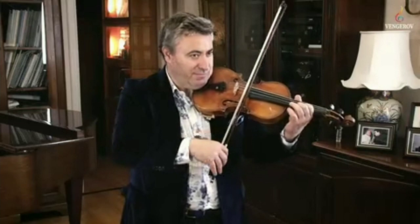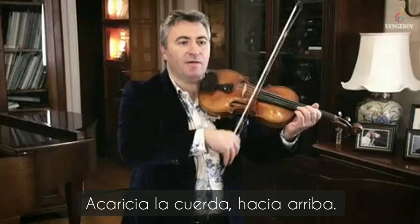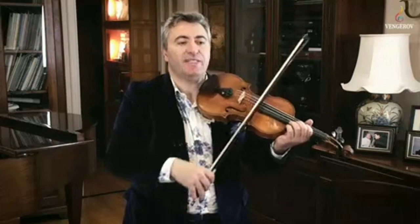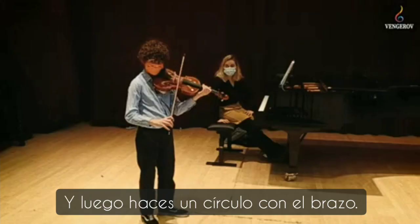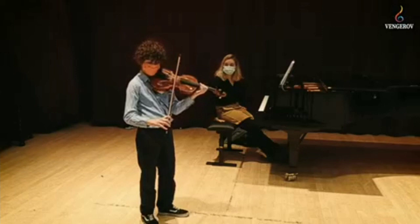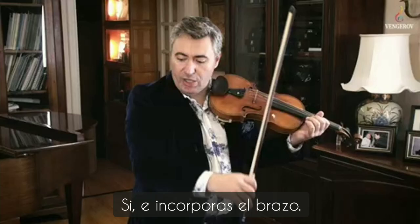Caress the string, caress up. Imagine that every time the bow lands into the string it's like an airplane landing in the airfield, and when you take off the string it's like the airplane takes off. Then you make it around like this, and don't forget about the pinky.